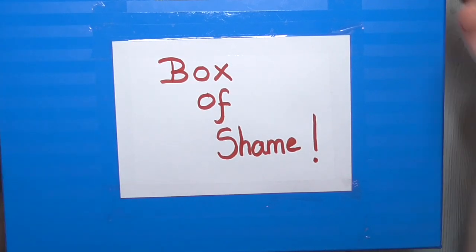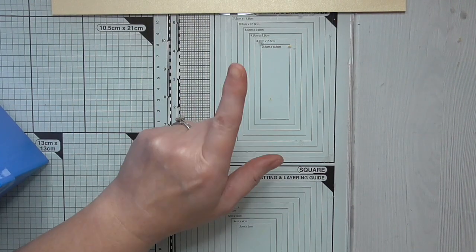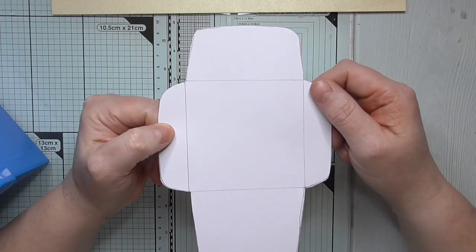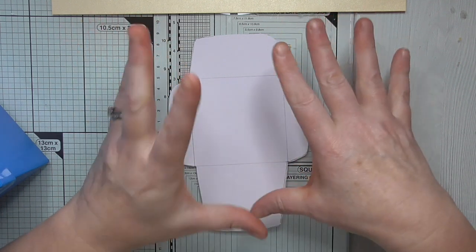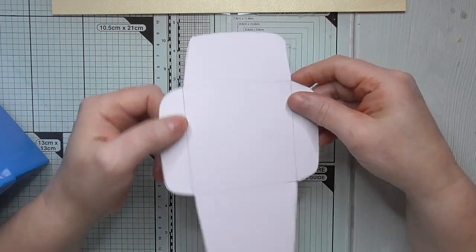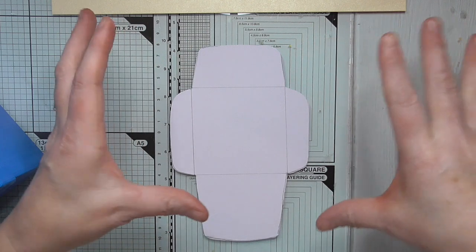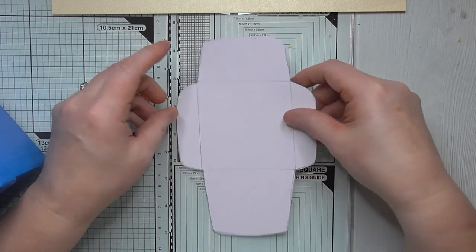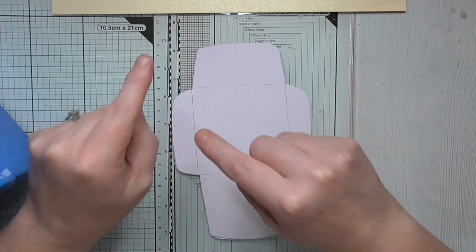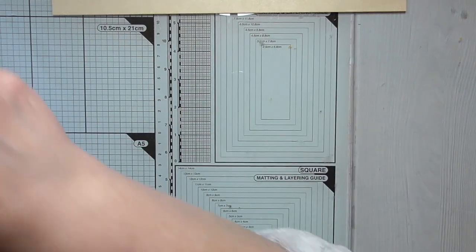I asked on my Facebook group - the link is in the description box below - what shall I make this week, and a number of people said envelopes. So that's what we're going to make: scrappy envelopes. I've made myself a template to make mini scrappy envelopes. I think they'll be cute for sliding in pockets. I'll share this template on my group so you can get it for free. There's other free stuff in the files if you come and join.